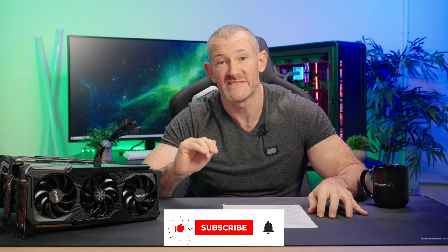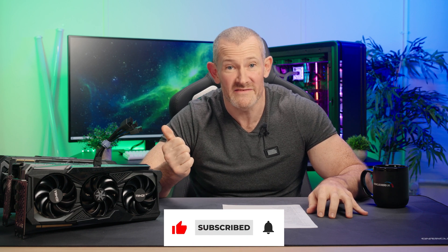As always, do not subscribe to our channel, don't like the video, and watch me again next time.